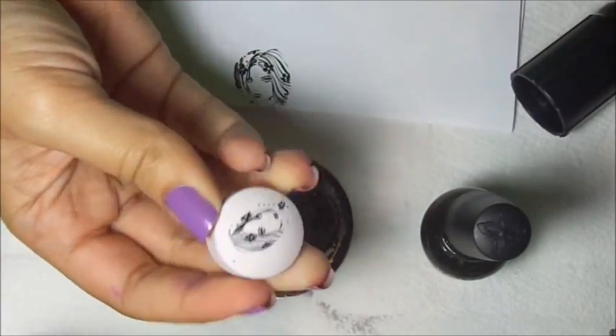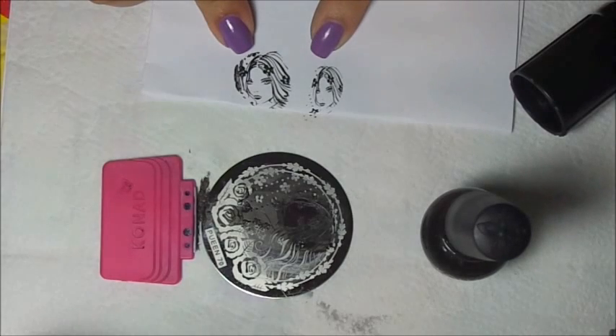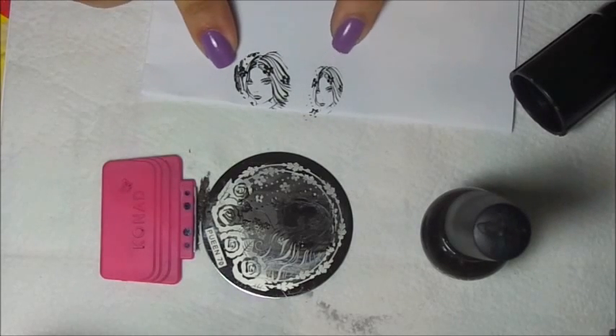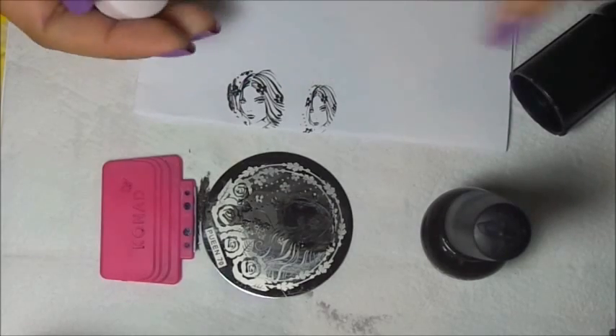I'm going to show you how small her face looks. It will take practice but don't give up. Keep on trying until you get it right.